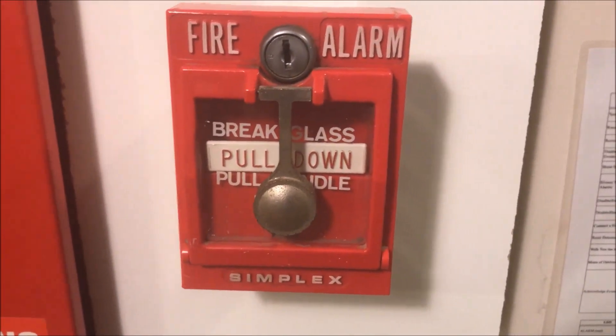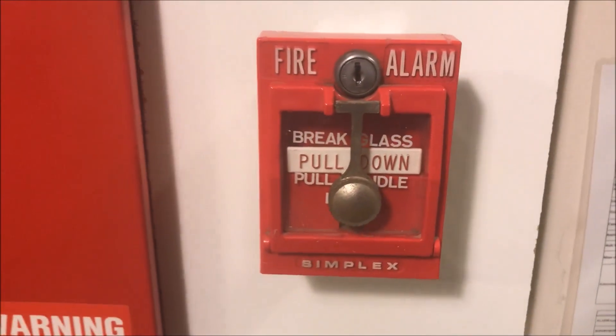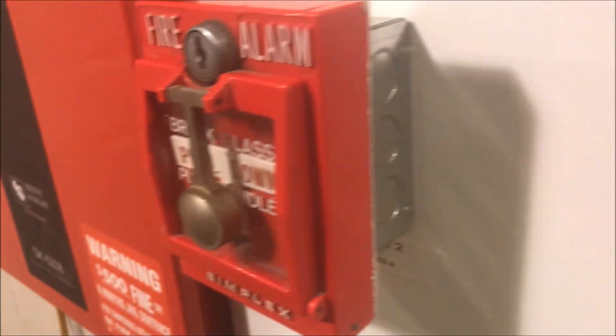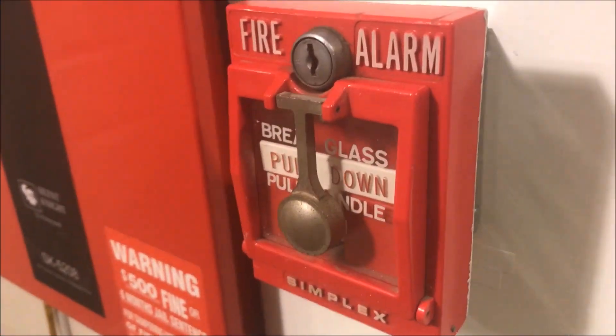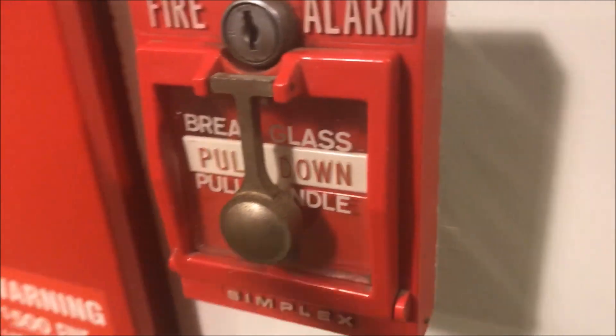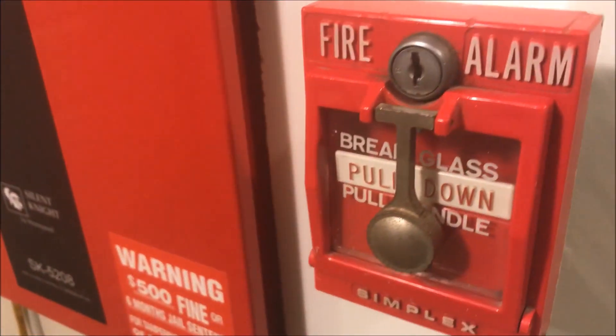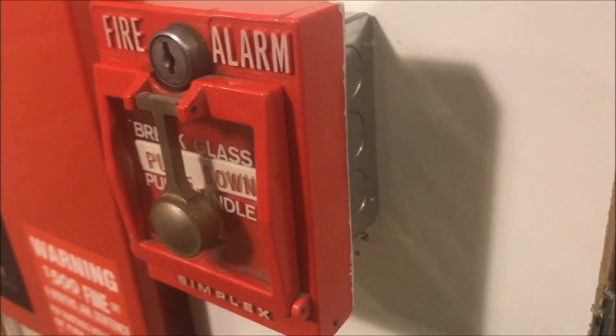Hey guys, welcome again to Fire Alarms and Such. I got a new pull station — it's the Simplex 4251-30 break glass dual action pull station. This particular station did come from a working system.